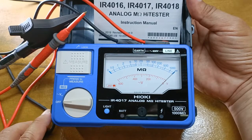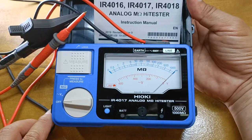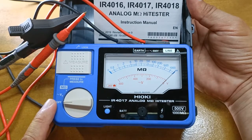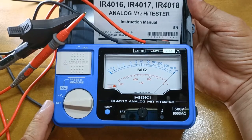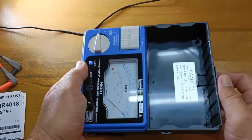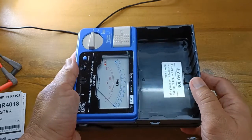You would use this to ensure that there is no loss of insulation on your circuit conductors for safety. If you wish to check that the insulation of your motor windings are still intact, this is the equipment for that. Its cover can go from the top to the bottom so it doesn't get in the way.